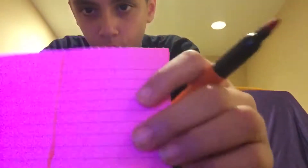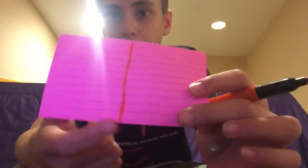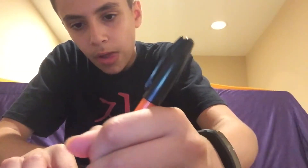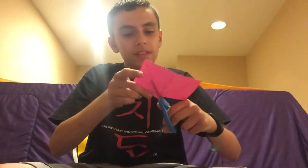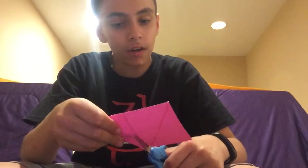It should look like this. Then you're going to draw a line from the bottom of that line to each corner. It will be more clear once I've finished. Just like that. If it doesn't look like that, go back and watch the video again. You can decorate these if you want. Next you're going to take your scissors and cut along each of those lines.